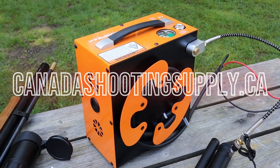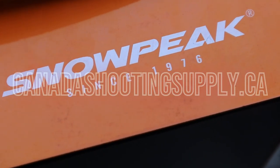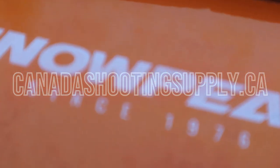Thanks for watching and be sure to head on over to CanadaShootingsupply.ca to check out all the cool air guns and accessories they have on offer.